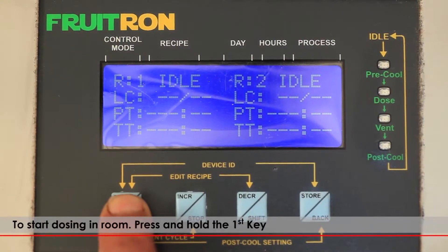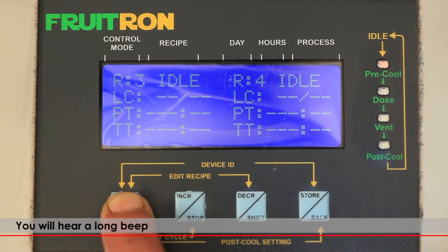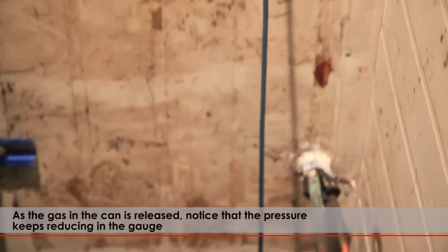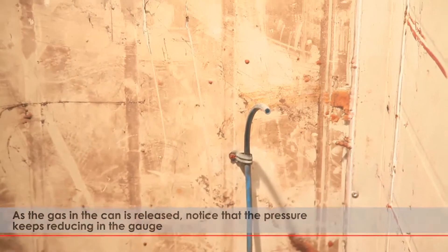To start dosing in the room, press and hold the first key. You will hear a long beep. The screen will now display various parameters of the room. As the gas valve is opened, notice that the pressure keeps reducing in the gauge.